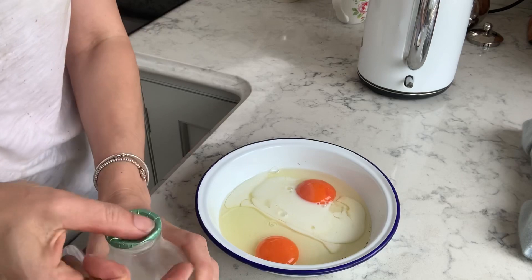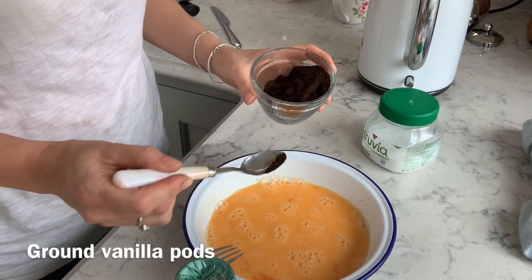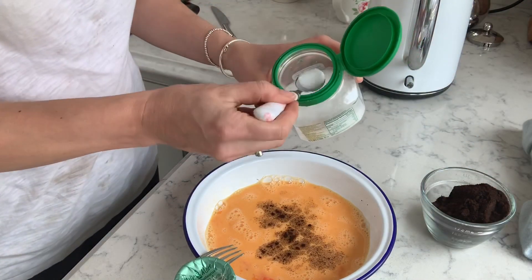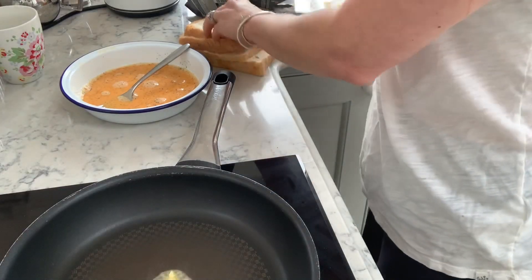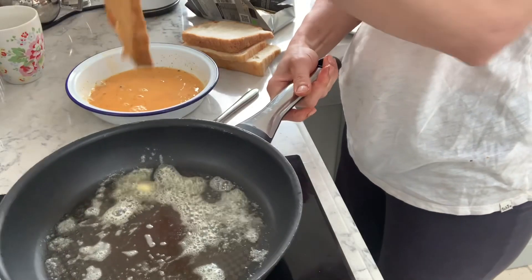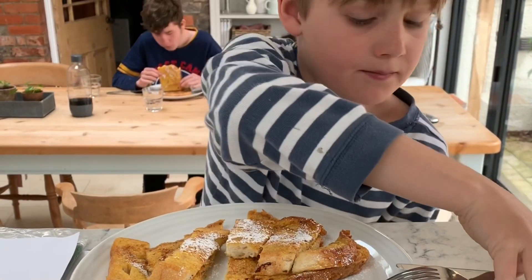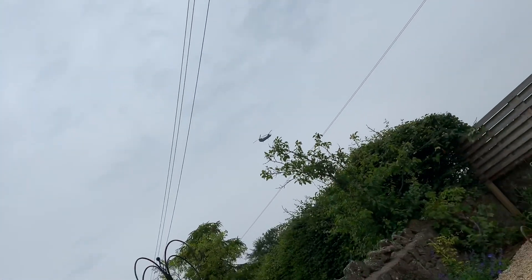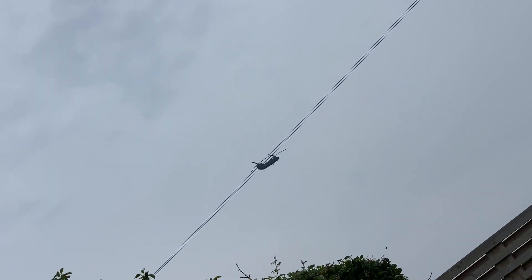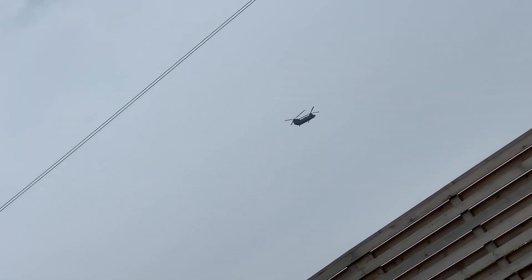I've come in. I've got a mucky smudge on my face. I knew I could hear it! I'd love, love, love to go in one of those. I've never been in one of those. I've been in so many helicopters but never in a Chinook. I'd love to go in a Chinook.